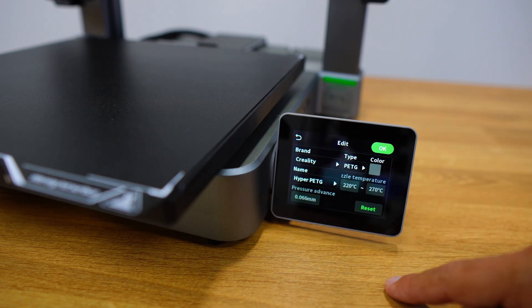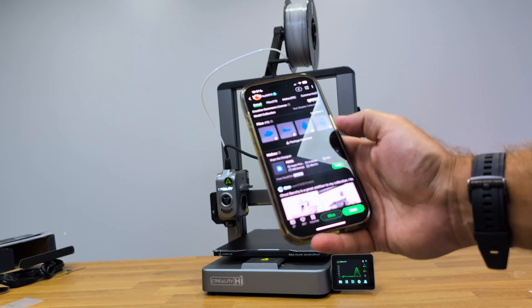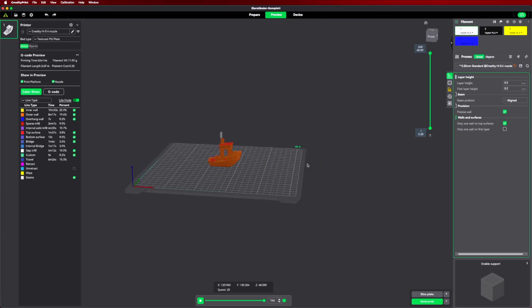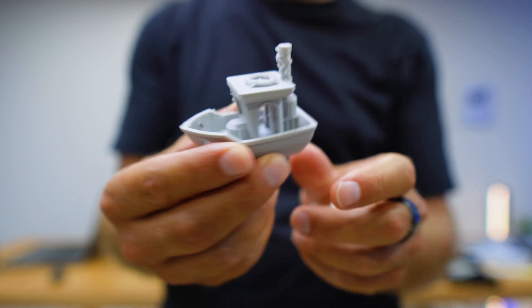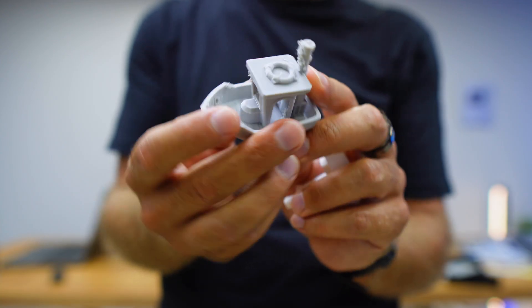I grabbed my first filament spool, loaded it into the feeder, and entered the data on screen: brand Creality, material PETG, gray color — that's all the printer needs to set the correct parameters. To print objects there are many ways, but the easiest at first is using the Creality app on your mobile phone. I started with a test print — a Banshee — and the first attempt failed because I mistakenly used PLA settings for PETG filament. It's a beginner's mistake, and here's the result.